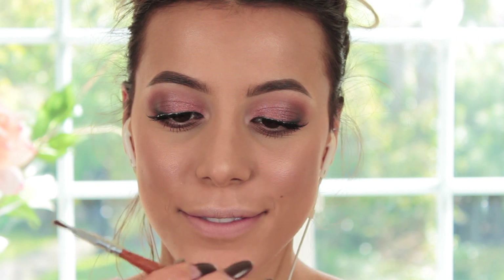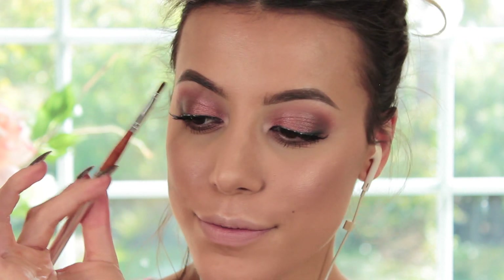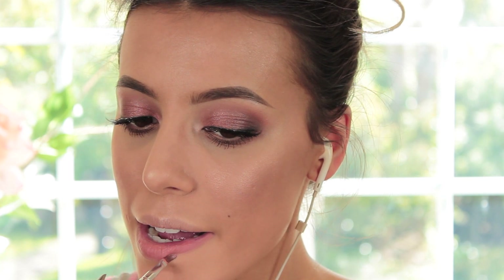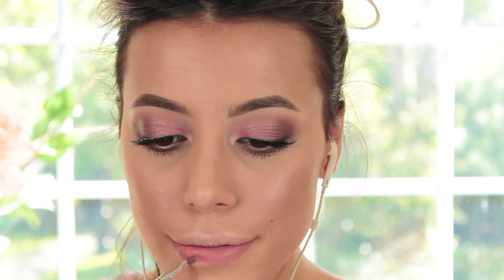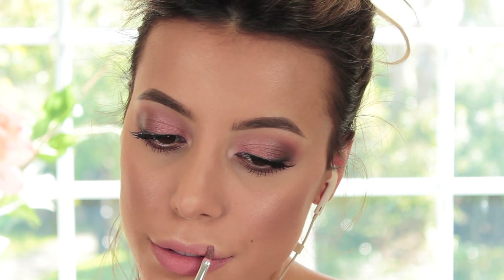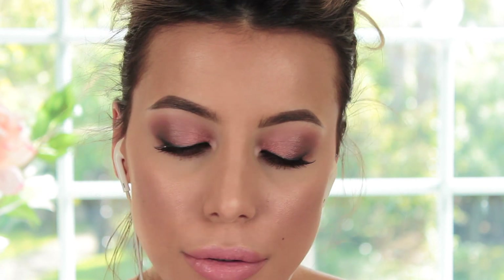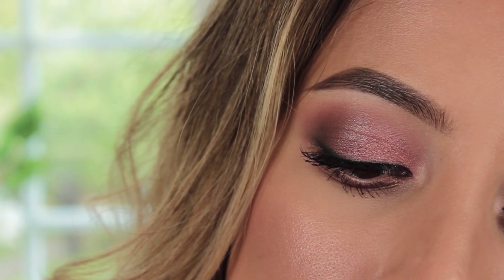To complete this look I'm taking my Maybelline Vivid Matte Liquid Lipstick in shade 50 called Nude Thrill, and I'm applying it with brush number 15, which is a lip liner brush with a cap. It honestly saves the day when lip liner brushes come with a cap — if you put it in your handbag you won't ruin it with lipstick. Then just to finish off I'm putting a little bit of Tarte's glossy lip paint in gold just in the center of my lips to make it a little bit more summery and glossy.